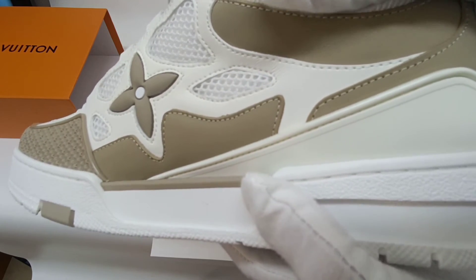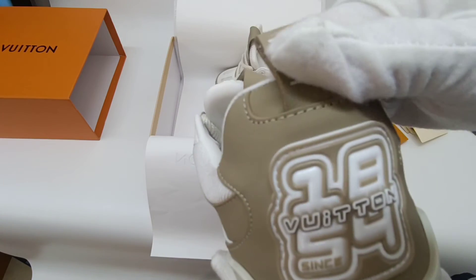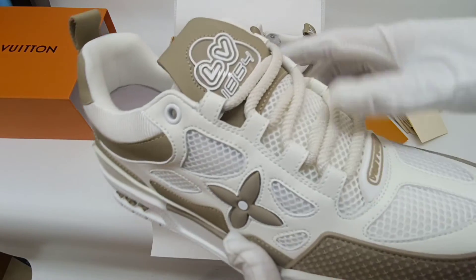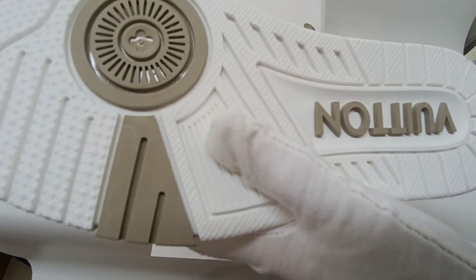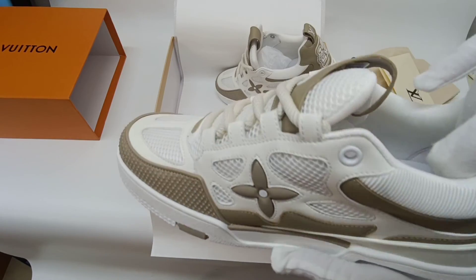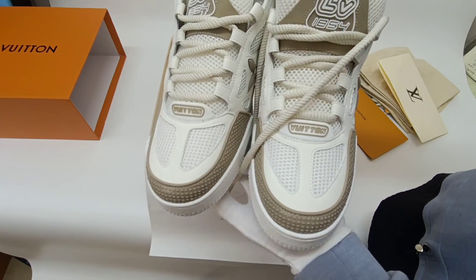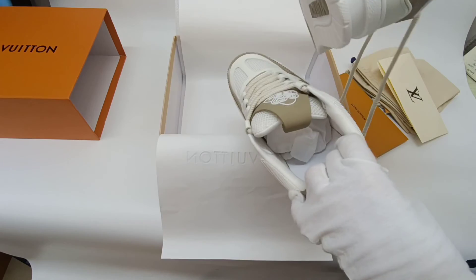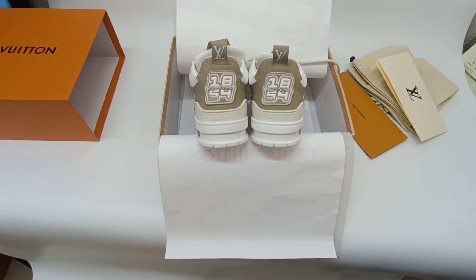Both shoes have no glue issues or any creases on the surface, and the printing is perfect too. We have red color, black color, and marine color in stock. Sizes from 38 to 46 are available.